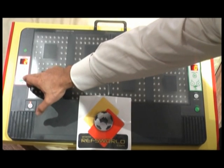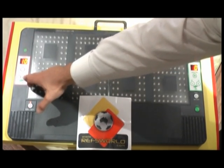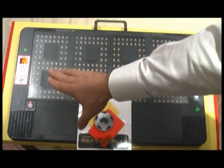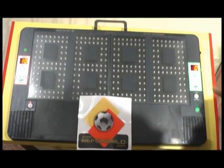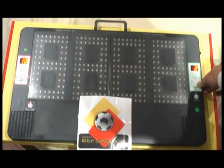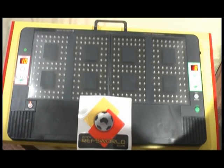For example, in this situation we'll have player number 9 that is coming off in the red area. On the right hand side we would go across and enter what player is coming on — in this instance we would say player number 8.